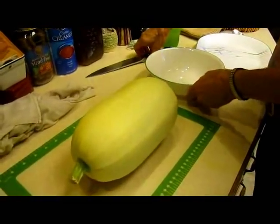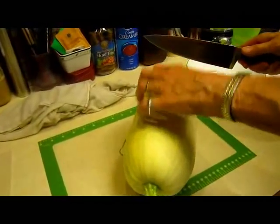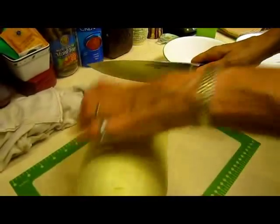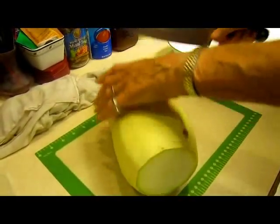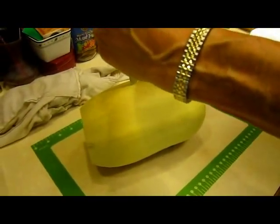Then you need a sharp knife and a cutting board. Be careful — these are hard. They're a hard shell, so the first thing I like to do is take off both ends. It just fits better on my plate. Then carefully cut it in half.